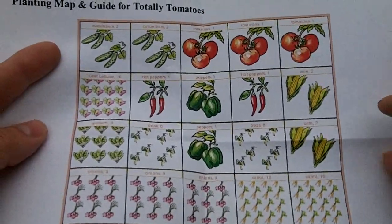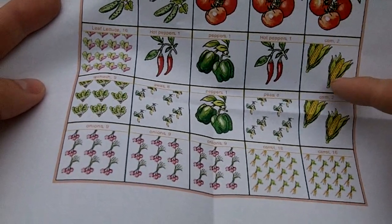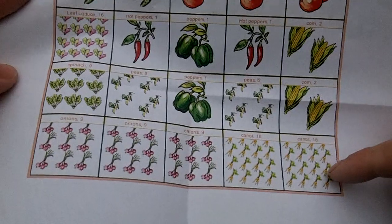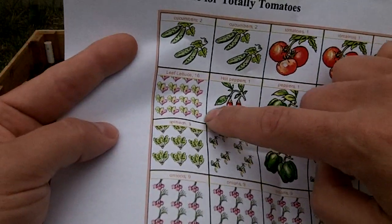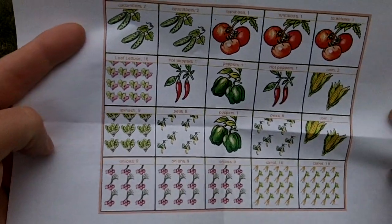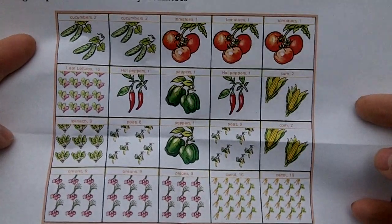As you can see, this planner tells you exactly how many you need. I can do 2 corn per square, 16 carrots per square, 9 onions per square, and 16 lettuce per square. It's nice to have that done for you. So we're going to get going and start putting out the seeds.